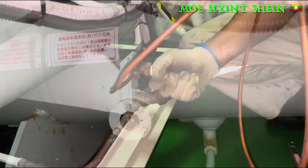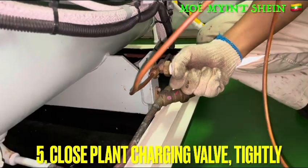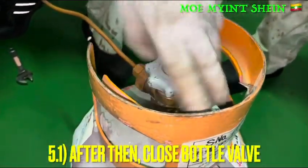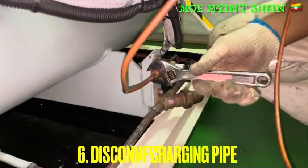If the level is reached to the desired point, we need to stop charging. Close the bottle valve and close the liquid charging valve.